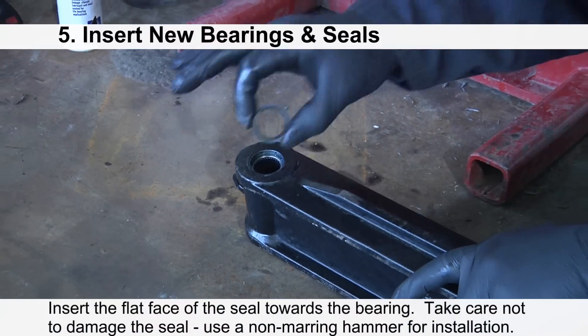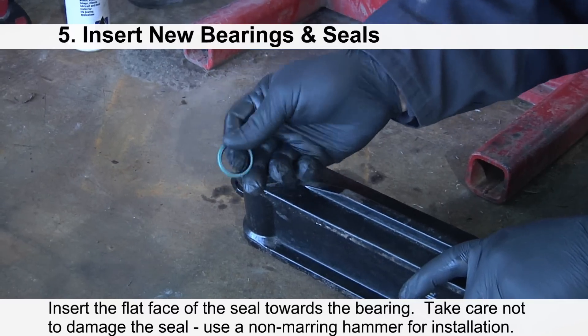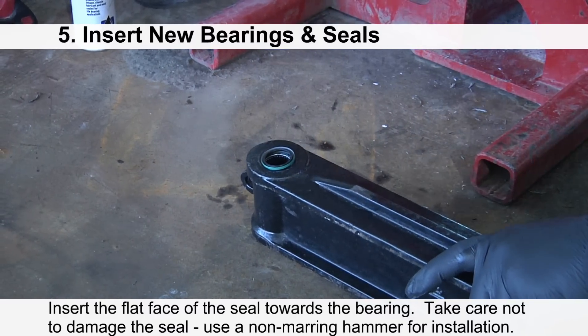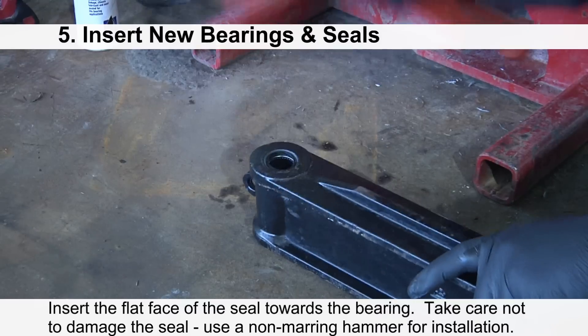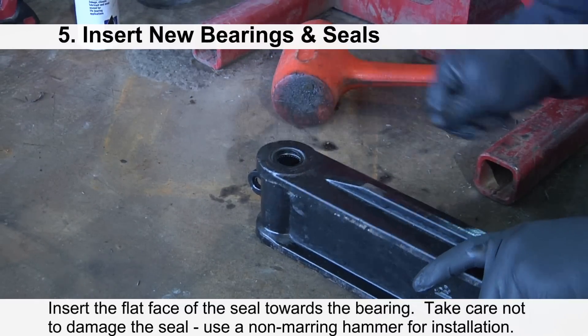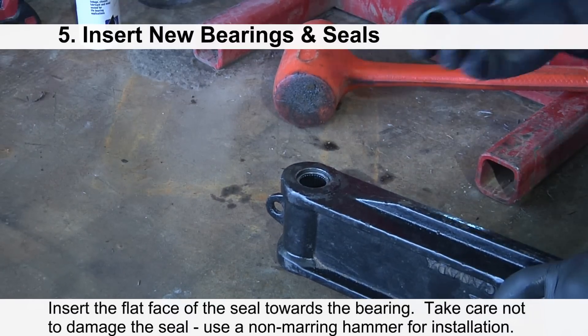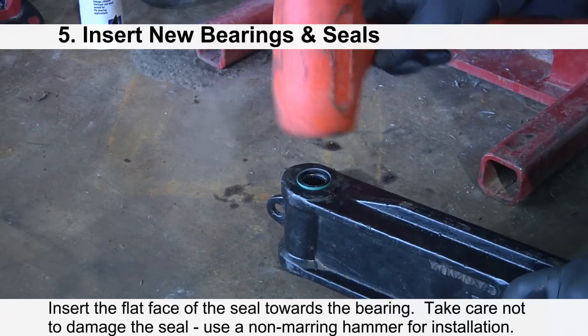Insert the flat face of the seal towards the bearing. Take care not to damage the seal — use a non-marring hammer for installation. Repeat the procedure on the opposite side of the cast body.